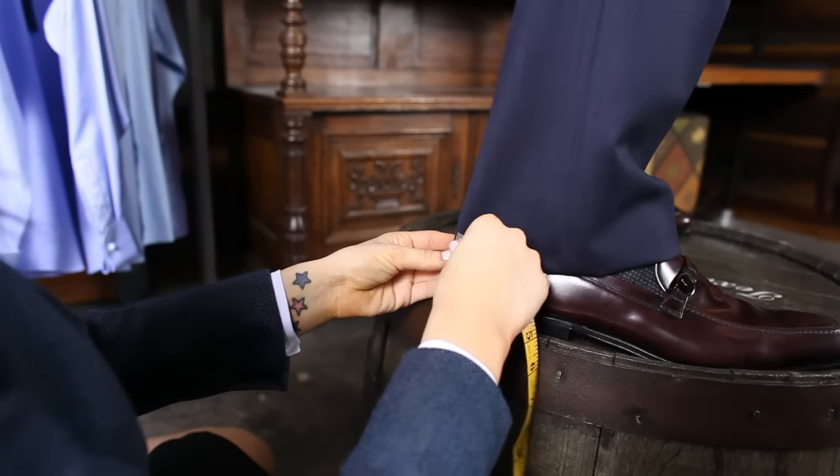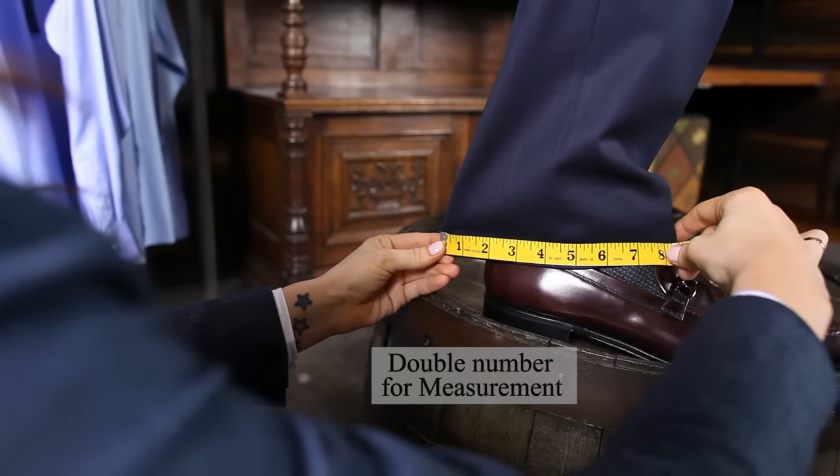At the bottom of the subject's trousers, measure crease to crease, then double that number for the finished measurement.